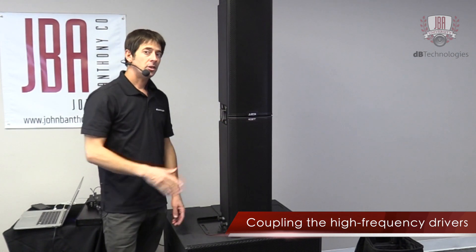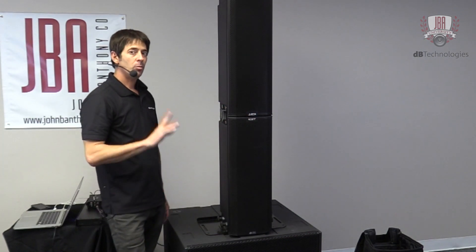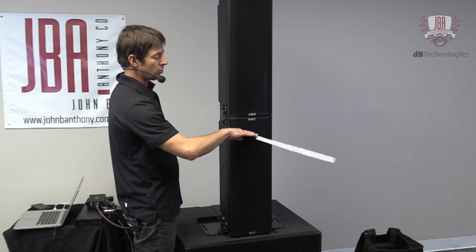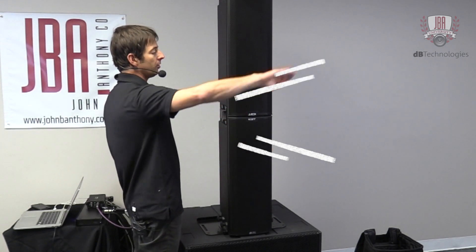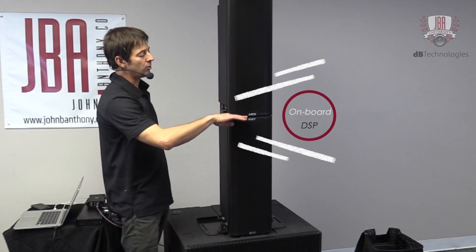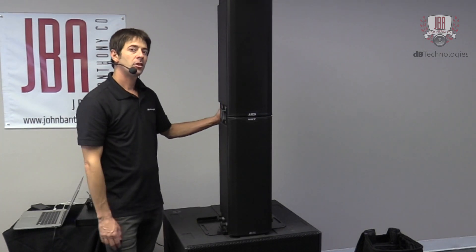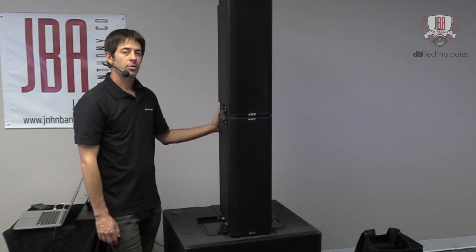You can also steer the high-frequency bandpass upwards or downwards by 10 degrees. Right now a single box is vertically asymmetric, so it's throwing forward and downward. When you pair them together, it's now vertically symmetric, and then you can use the DSP to steer this upwards or downwards by 10 degrees. There are two ways to do that: either on the back of the box on the DSP, or in our AuroraNet software.